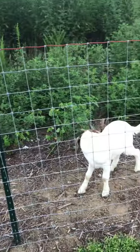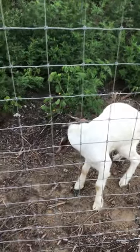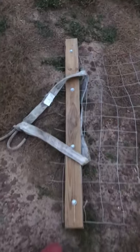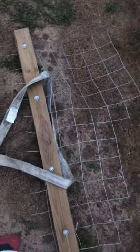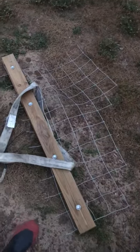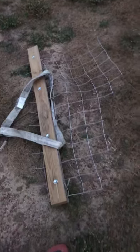We put posts at 10-foot increments. This is our homemade fence stretcher — we got a piece of wood, put four bolts through it, hooked a rope to it, and attached it to our side-by-side. It pulled the fence nice and evenly, and it definitely beats buying one because they are pretty costly.